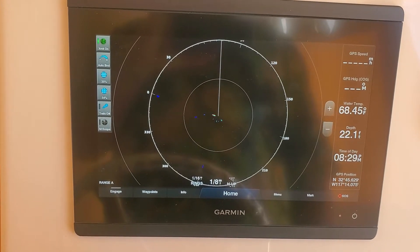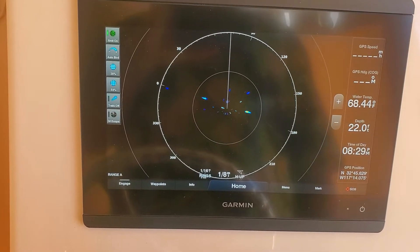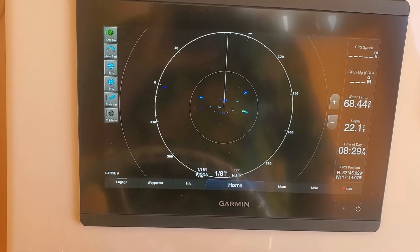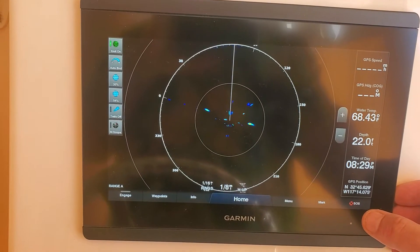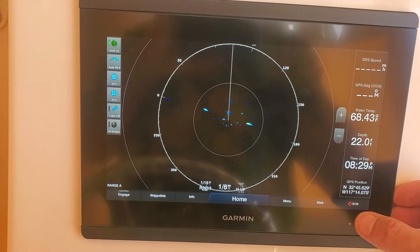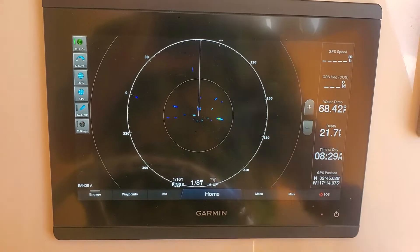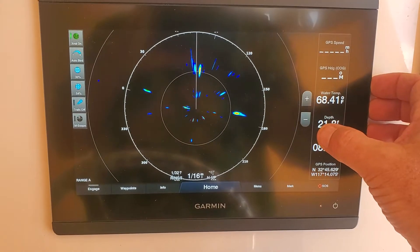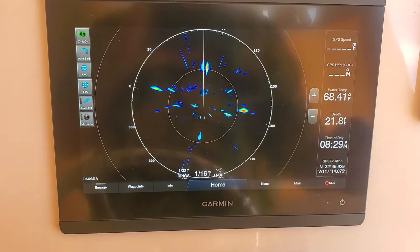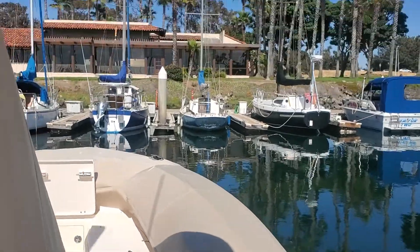You can see I'm at one-eighth of a mile range, and what you can see here is no marks. We're getting bird marks, but we are not getting marks on any heavy objects, boats, or anything like that. I can even zoom into 1/16 and you can see some bird marks, but you cannot see the building which is right in front of us right there.